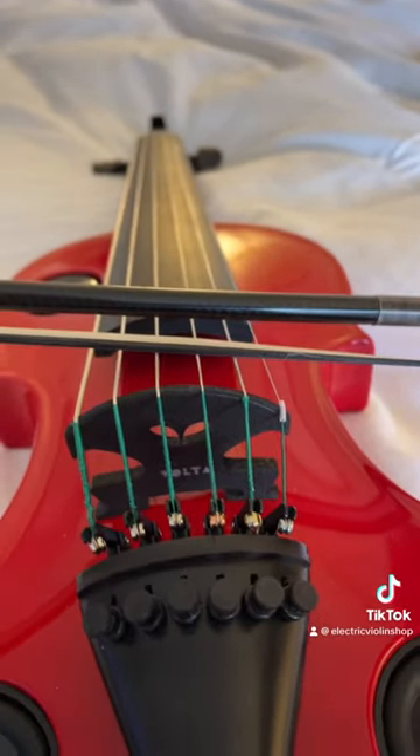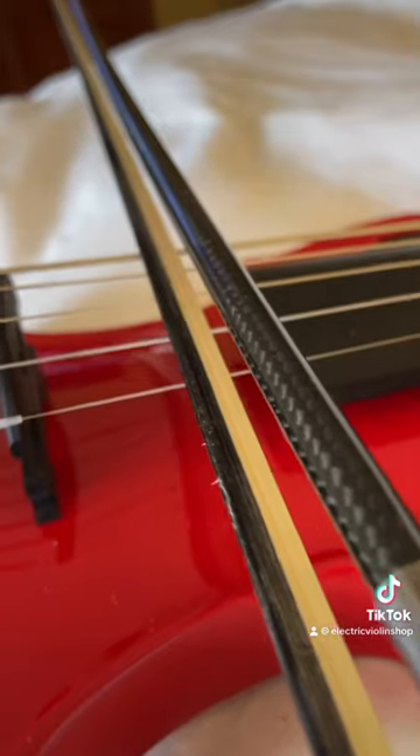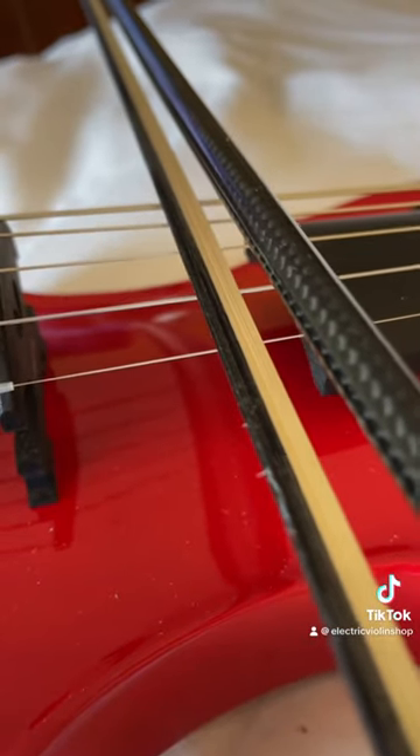Here's a violinist's eye view of how a bow looks on the strings. We normally have the stick on the scroll side of the instrument, so you can see that the white hair is mostly on the string if my stick is angled like this. That's pretty typical for a classical style.